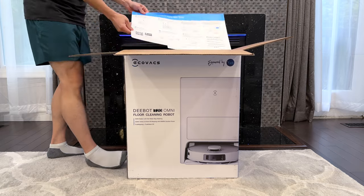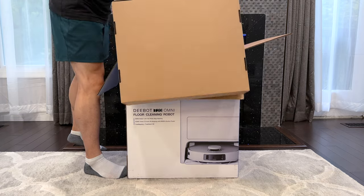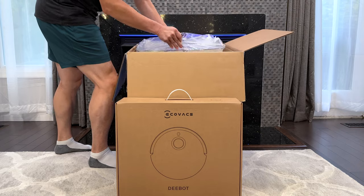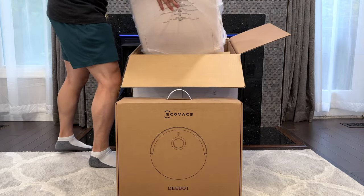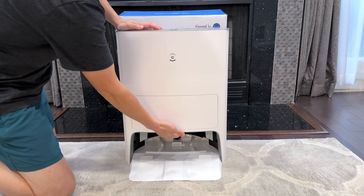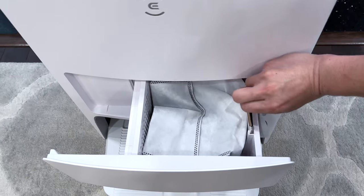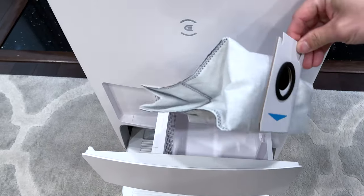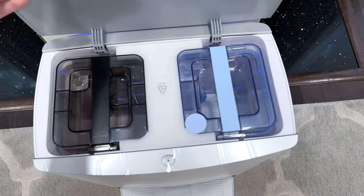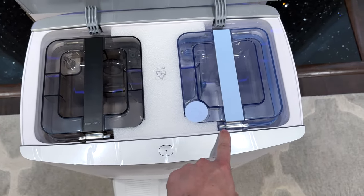Right away in the box we have a quick start guide, the D-Bot vacuum cleaner itself, and the dock. Pushing the button on the bottom releases the auto empty dustbin. At the top of the Ecovacs we have the clean and dirty water tank — dirty water is on the left and clean water is on the right.